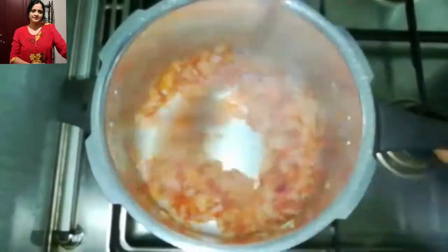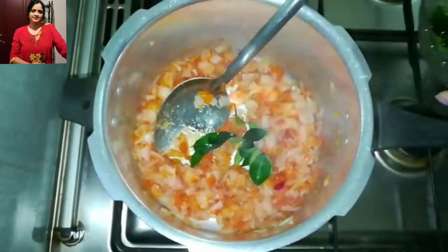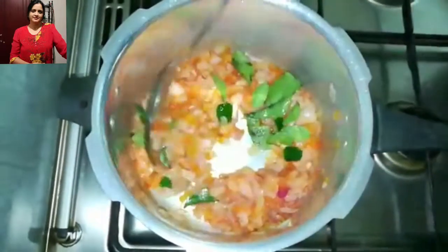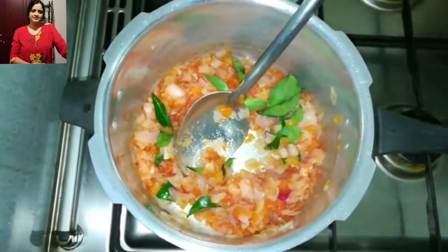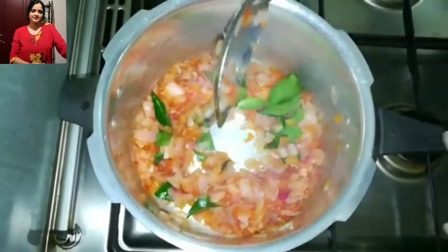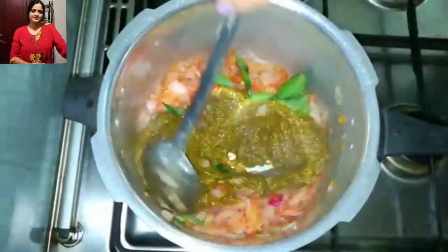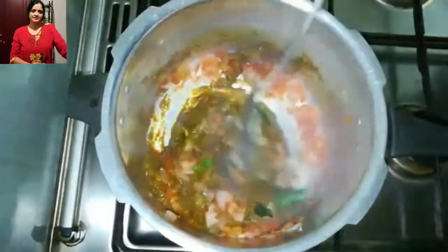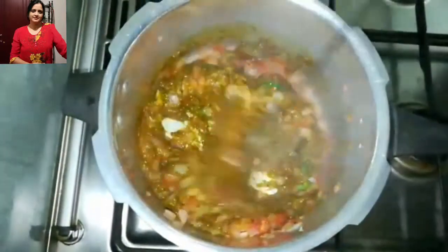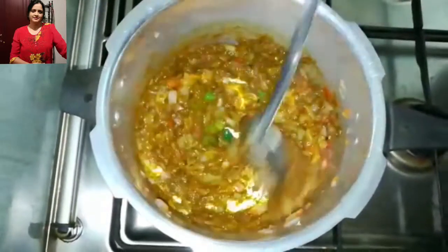Okay, let's add some salt, curry leaves, and I will use the masala. And let it cook for another 5 minutes. Keep stirring.